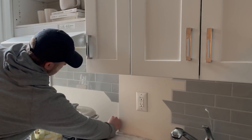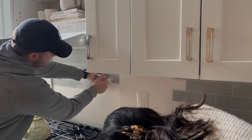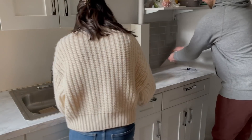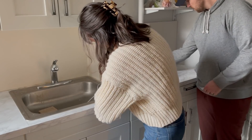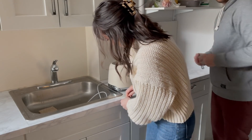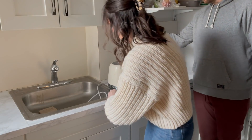This was not stuck on drywall — if it's already on top of other tile or countertop material, you'll be fine. It's hard because you have to find a little piece to grab, but once you get a big enough piece to hold onto, it's not bad.